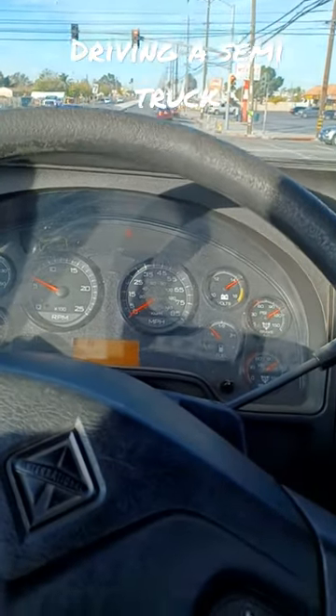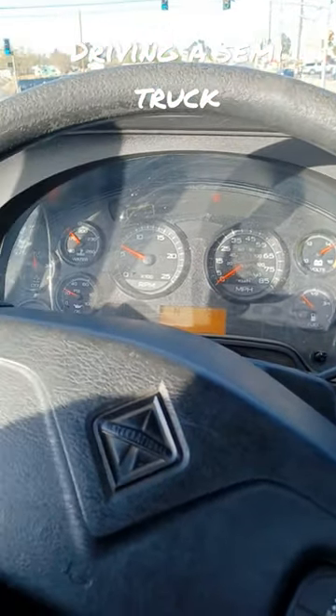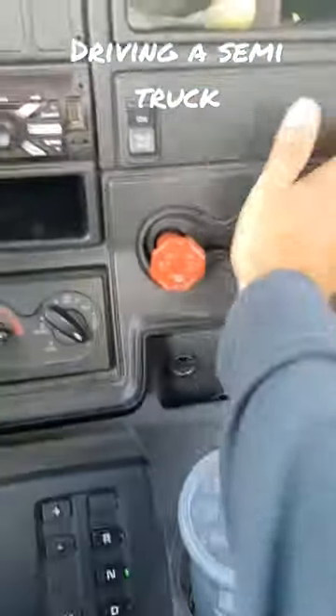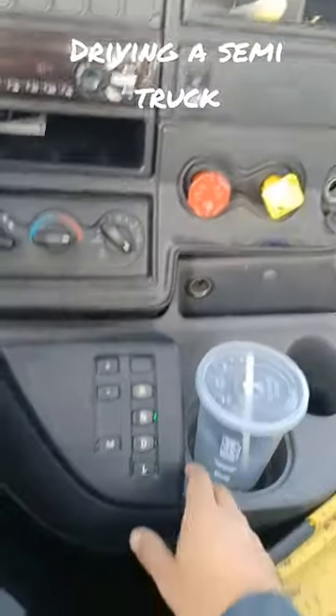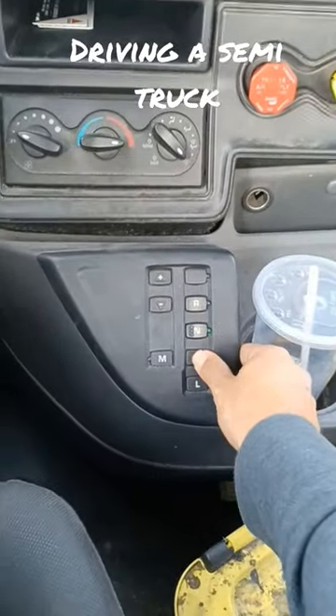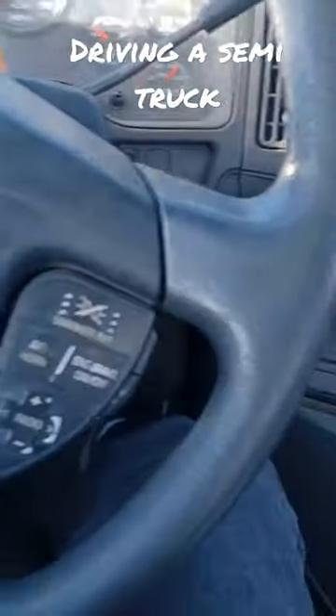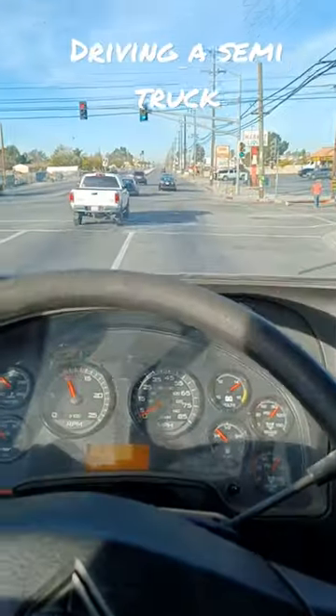How to drive an automatic truck. Turn it on, check the gauges, release the brakes, put it in drive, it goes in gear, accelerate — and there she goes.